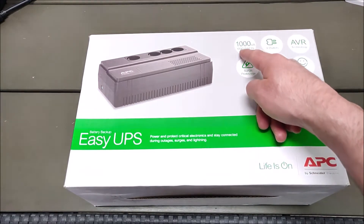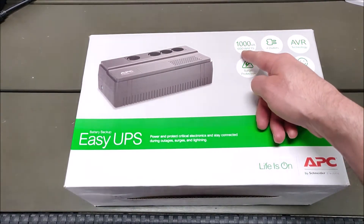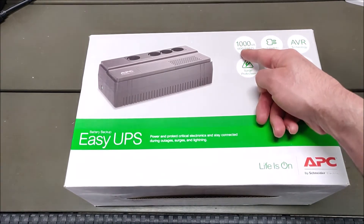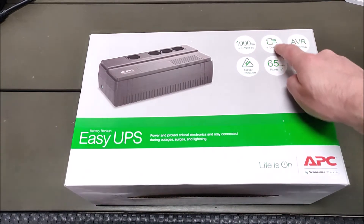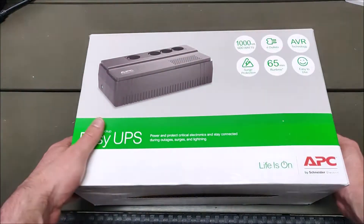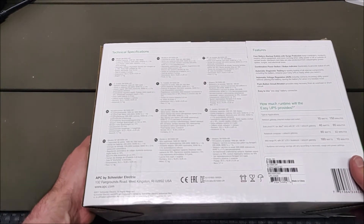So if you have a gaming rig consuming up to 600 watts, you could plug that into this device. This device has four Schuko outlets, but the lineup also has devices with other plug types.